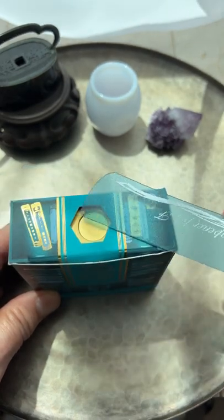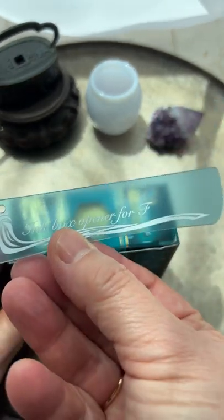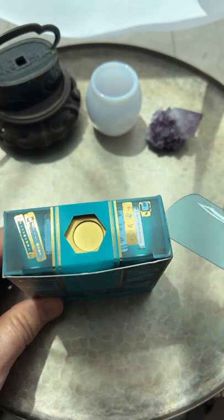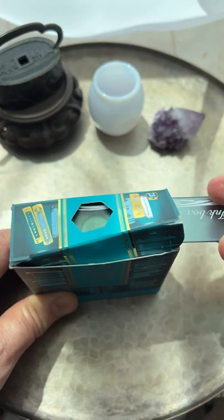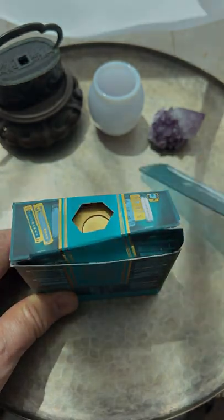But wait — they do make an opener especially for Ferris Wheel Press boxes, and it works like a champ. Subscribe or follow if you want to see more stationery stuff like this.